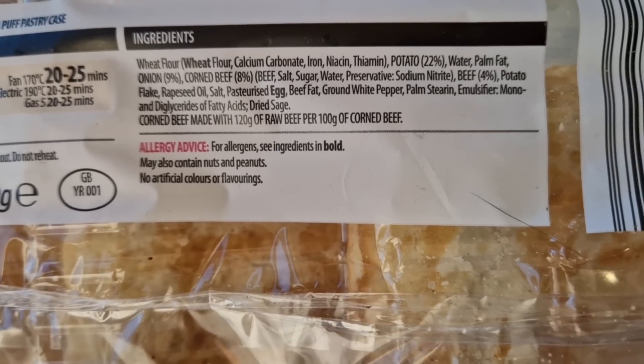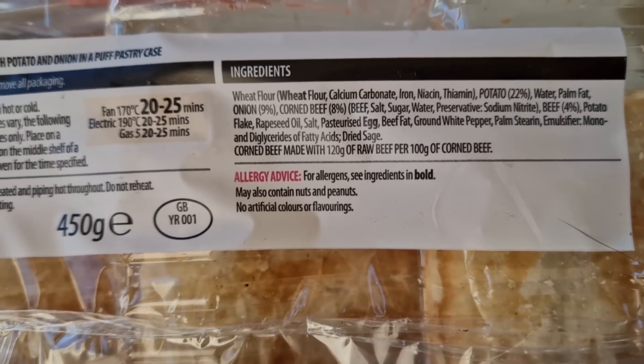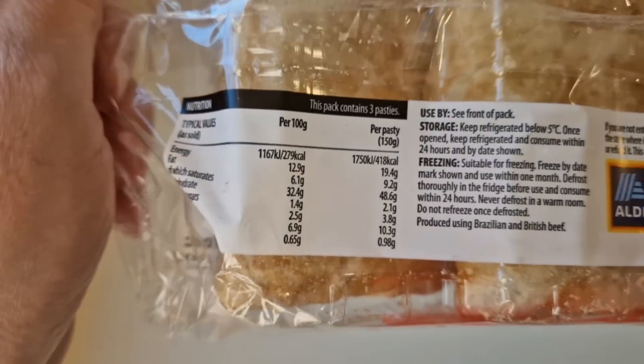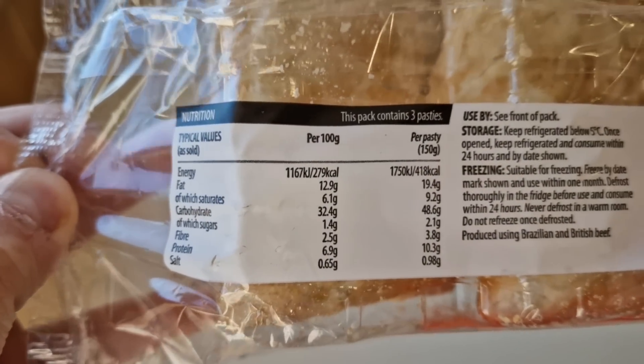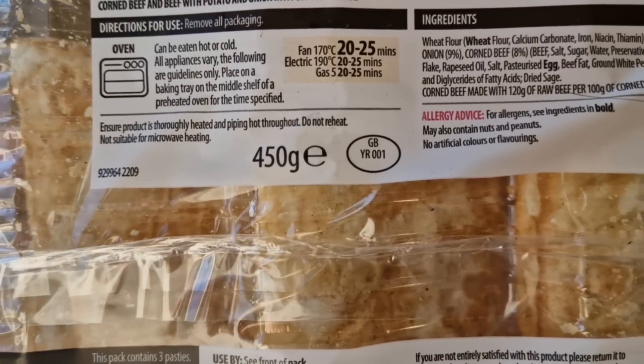Really should be called potato pasties. There is more nutritional information in depth if you want to have a look at that. 450 grams, with a GB sticker.